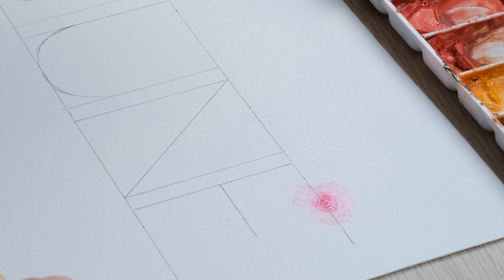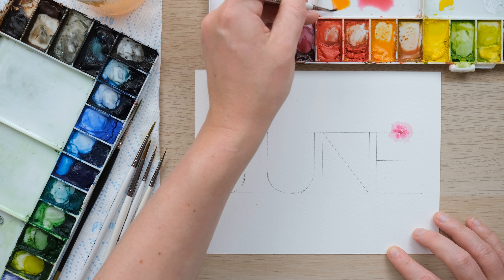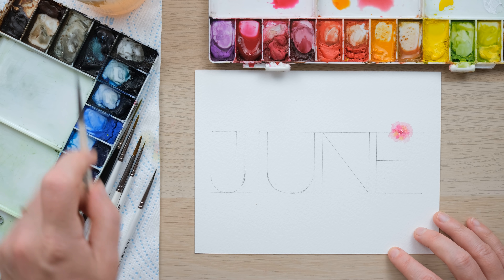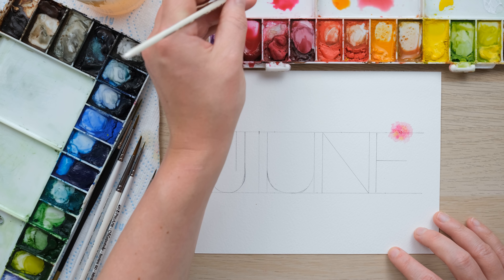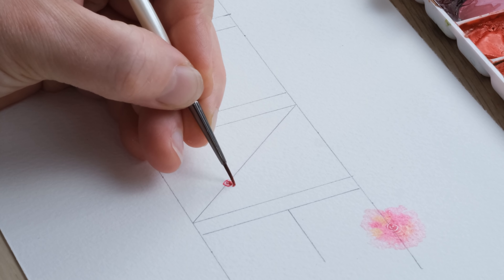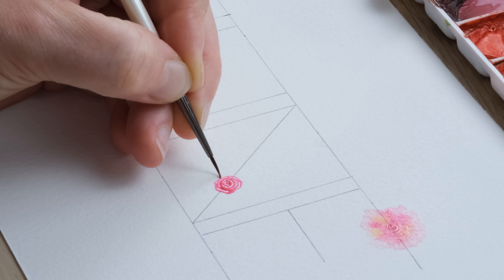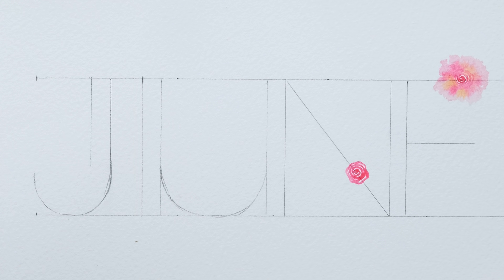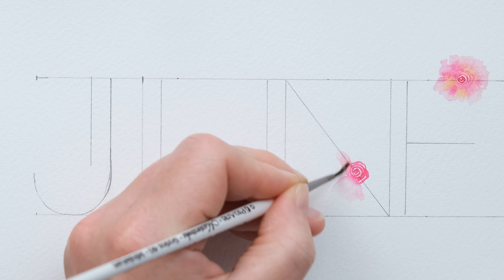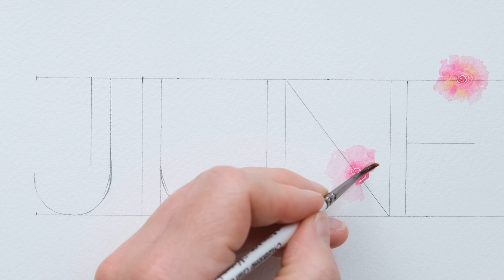I'm going to take a slightly larger brush, make sure it's nice and wet with a fraction of the other colour on it, and just begin to bleed out the colour from that spiral in the middle and create a lovely frill of petals. You have to work quite fast because there's not a lot of colour in that spiral. I'm just frilling the petals out, leaving a tiny bit of unpainted space in the middle untouched, then adding a little bit more permanent rose and a little bit of cadmium orange as well.